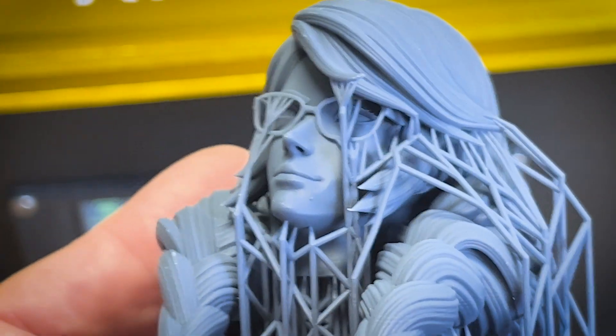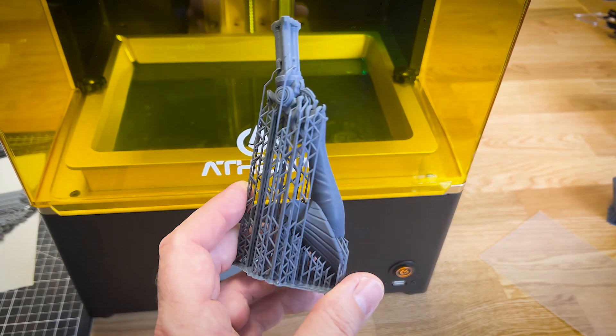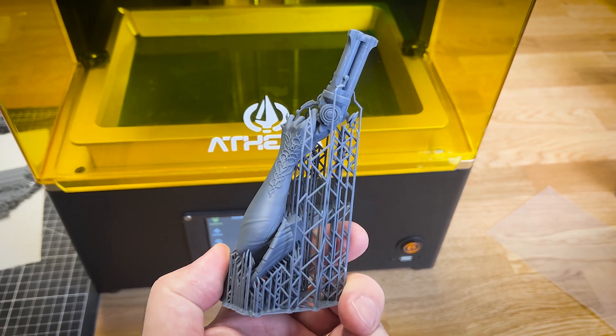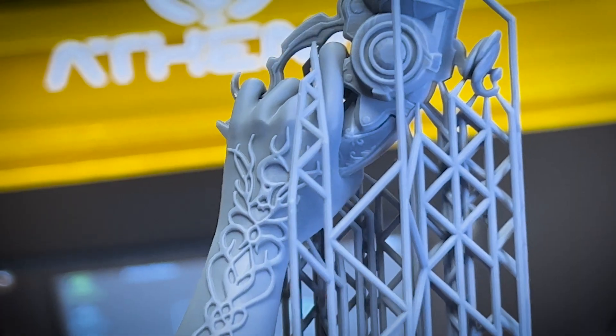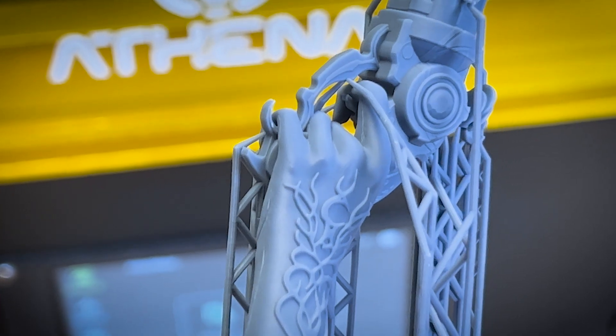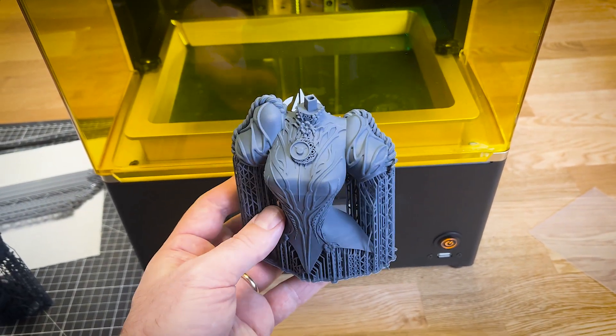I need to fine-tune the profile a little bit, but I'm quite happy with the result, which is very similar to other recent 8K 3D printers. A lot of small details — you barely see the layers thanks to the anti-aliasing. This is really great.